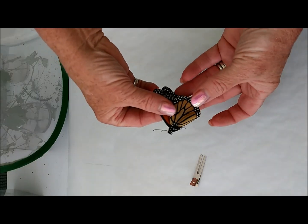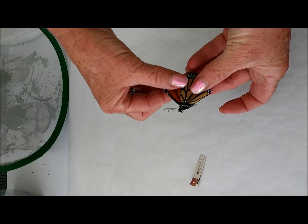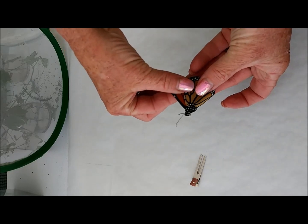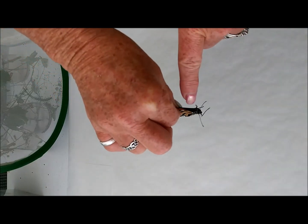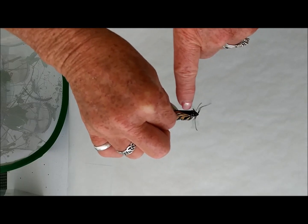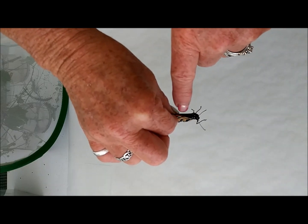I want you to try and hold your butterfly like this. You're going to try and hold all four wings a little bit further back away from the body so that we have room to put the clip on. Go ahead and get your clip. You're going to stay away from the body. You see where the body and the wings meet and how it's open here. We don't want to close this because it could break the wings.